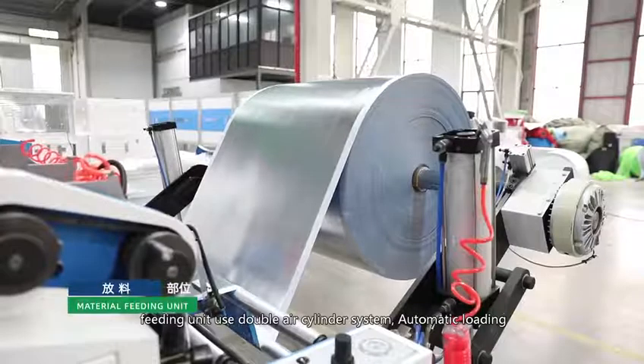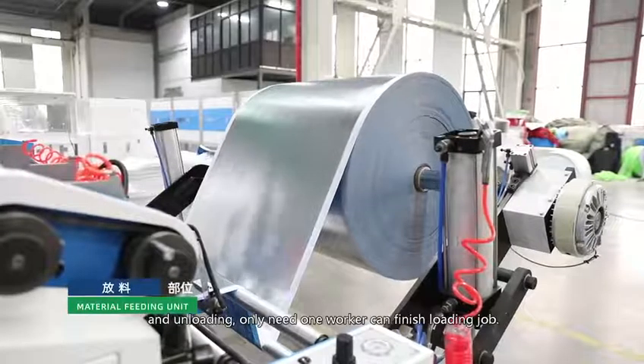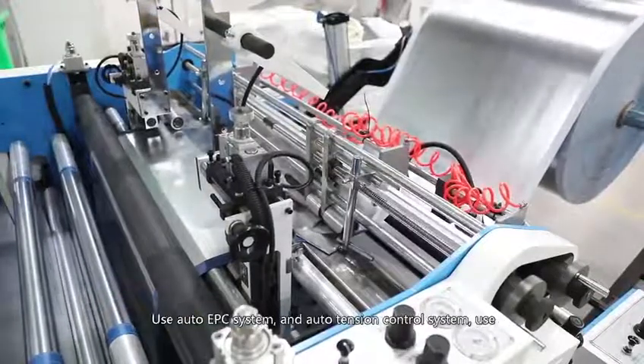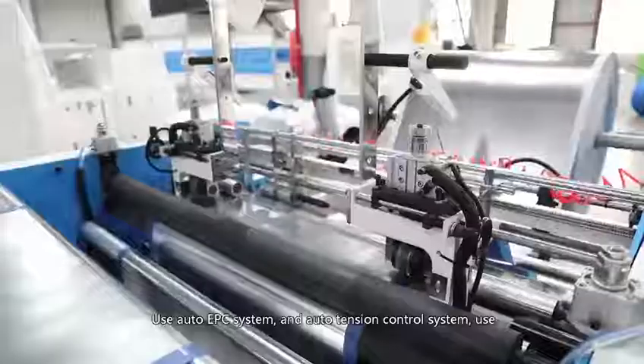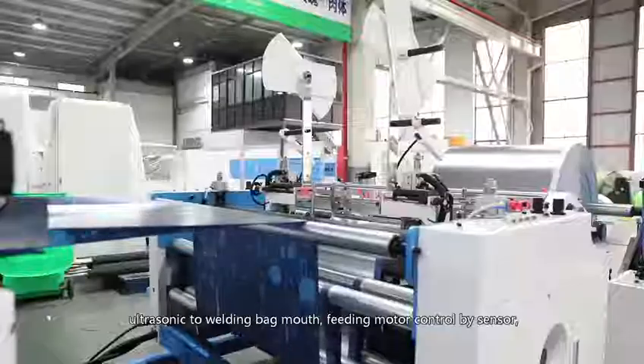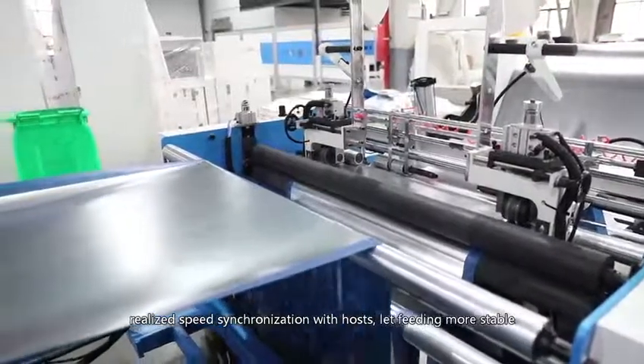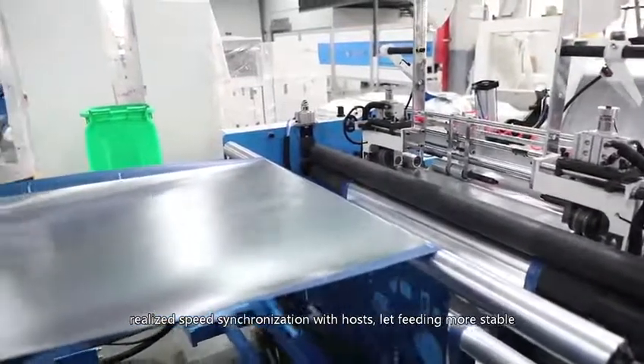The feeding unit uses a double air cylinder system with automatic loading and unloading. Only one worker is needed to finish the loading job. It uses an auto EPC system and auto tension control system. Feeding motor is controlled by sensor to realize speed synchronization with the host, making feeding more stable.